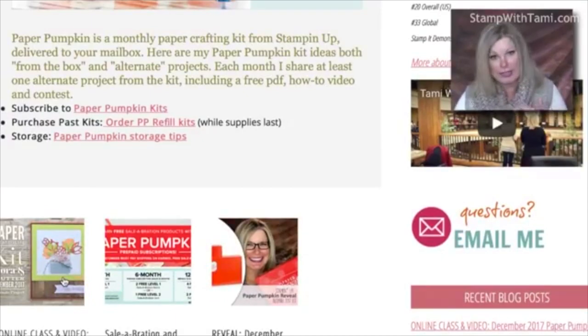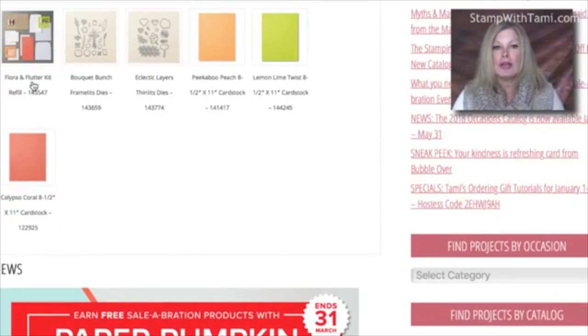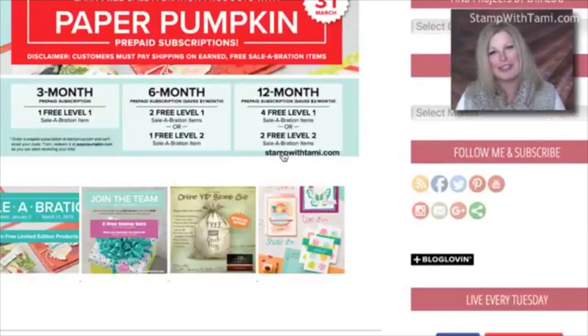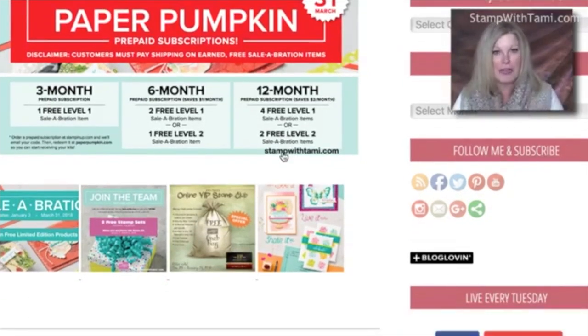Right here I have a link to the Flora and Flutter refill kit. The refill has the embellishments and the cardstock — it doesn't have the stamp set, so if you want the stamp set you need to email me before my kits sell out. The kit refill is eight dollars this month. They don't usually resell the full kit, just a refill, but sometimes they make exceptions — this month wasn't one of them, which is good because you guys really like having refills.